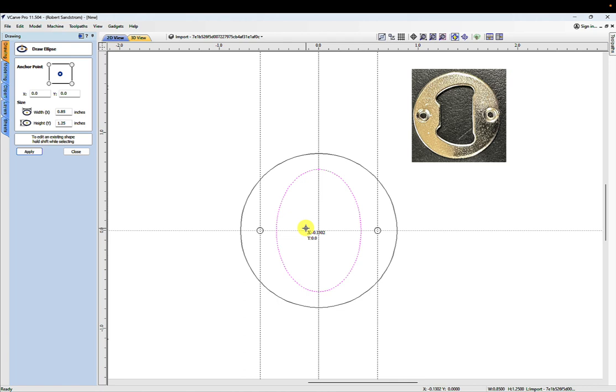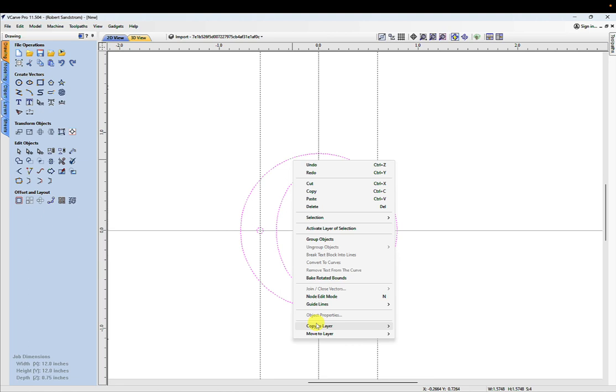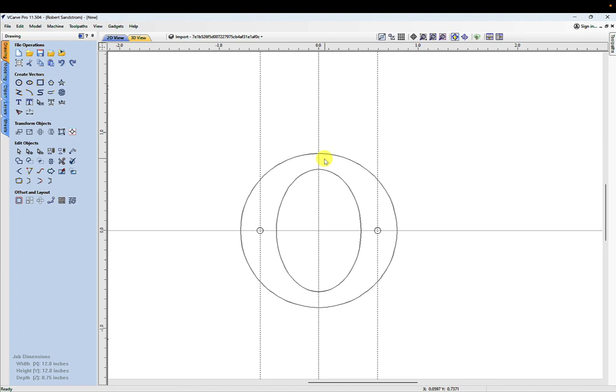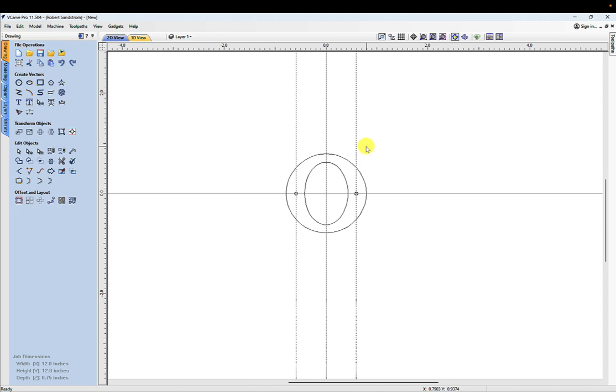That's how the bottle opener insert is going to look. I'm going to group this together and move it to a new layer called 'bottle opener insert.' That way, when I bring in my pictures and other design elements, this insert represents the metal piece that has to fit into whatever design I come up with. Now that we have the bottle opener insert defined we can get rid of the guides.